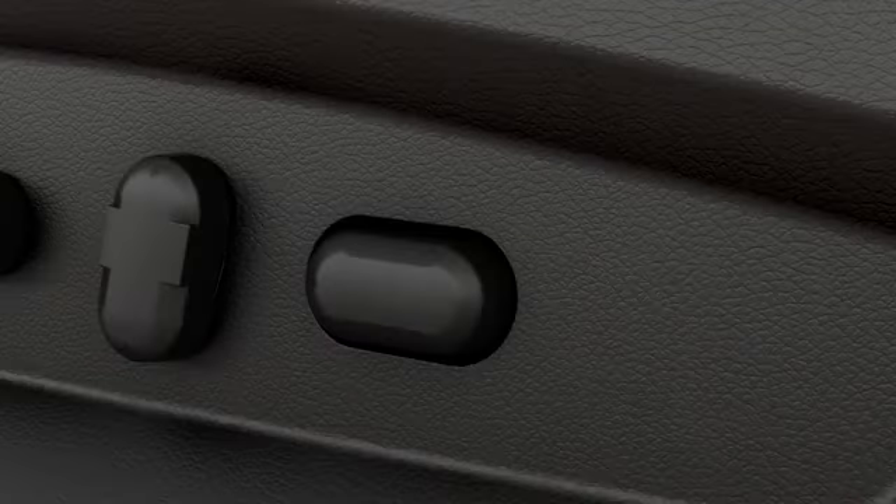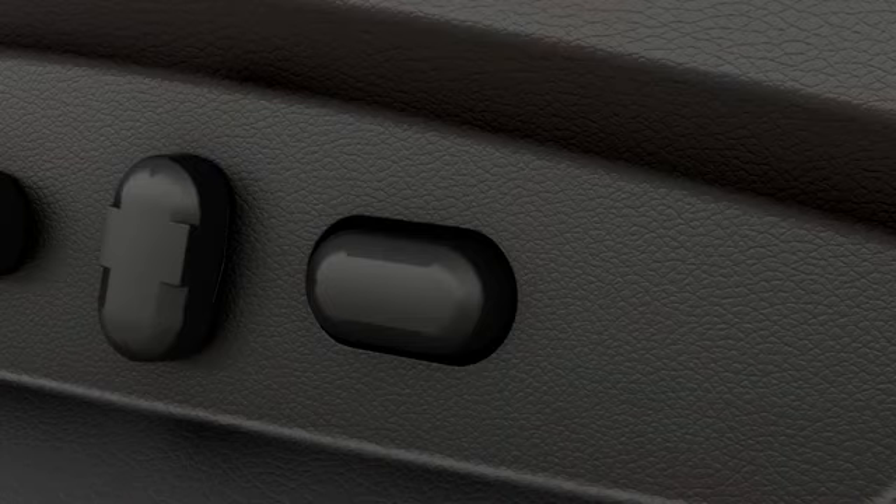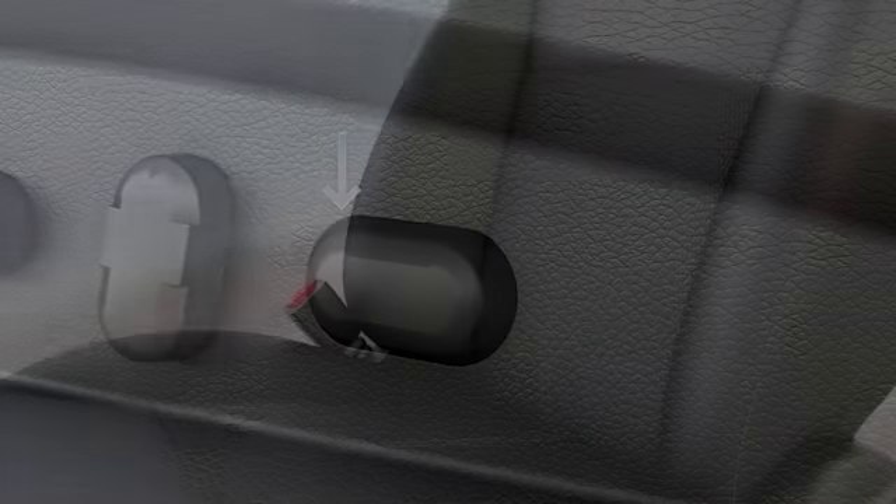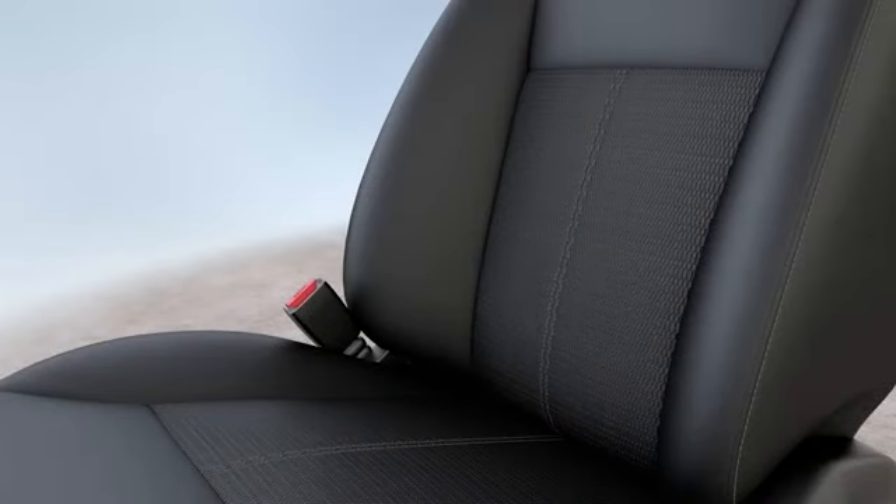And finally, if you have a third control on your seat, you can adjust the position of your lumbar support by pressing the front of the control lever to move the support in, or closer against your back, or the back of it to move the support away from you.